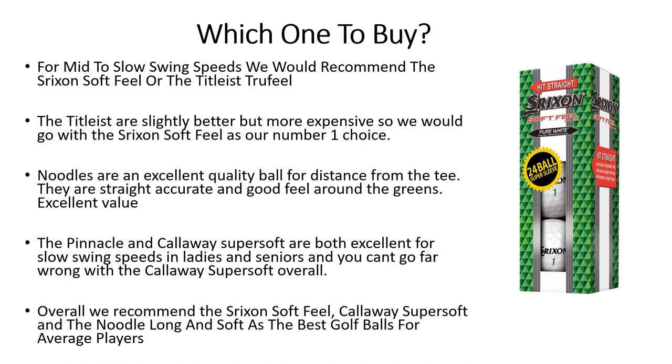The Noodles are excellent, and if you lose a lot of balls this is going to be the ball for you — good distance, good accuracy, and good feel around the greens, although they do scuff up a little more easily. Excellent value at under a dollar a ball. Pinnacle and Callaway Super Soft for slow swing speeds — we'd recommend the Callaway Super Soft overall as it has great feel and control around the greens. Quick recap: for slow to mid swing speeds go with the Srixon Soft Feel; for slow swing speeds, the Callaway Super Soft.